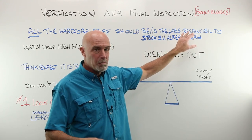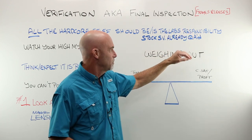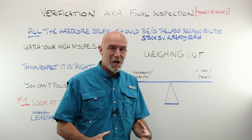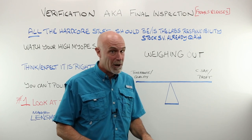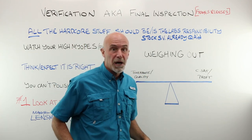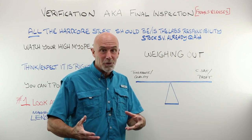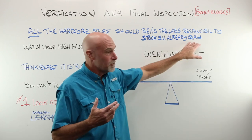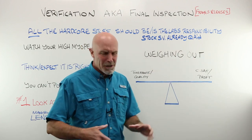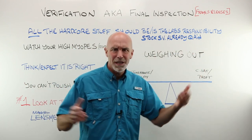The lab you choose to do business with — your business partner — should be sending you quality work. Yes, mistakes happen, but they should be pretty rare. Stock single vision lenses already in packets and file boxes are already quality assured — produced in giant numbers by super factories with statistically correct quality assurance processes. Don't worry about them or waste time checking their thickness.